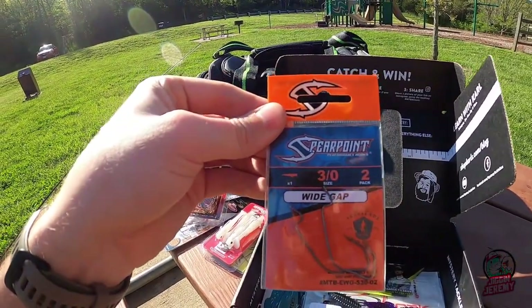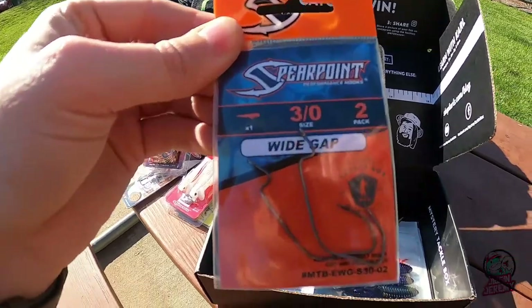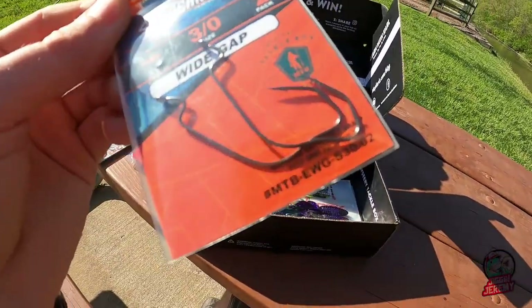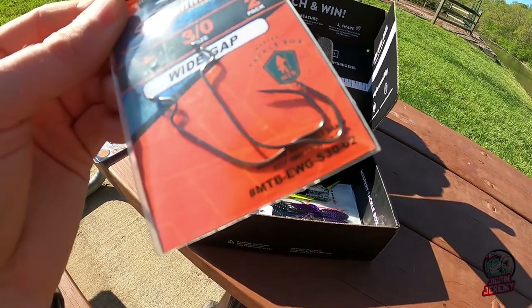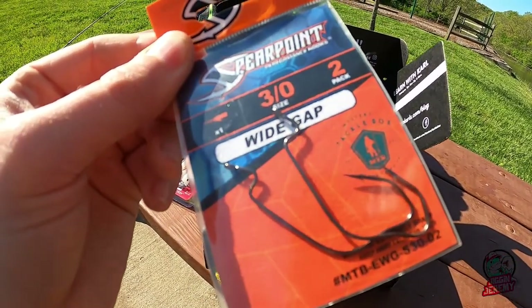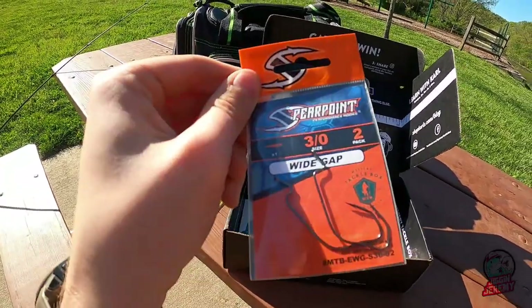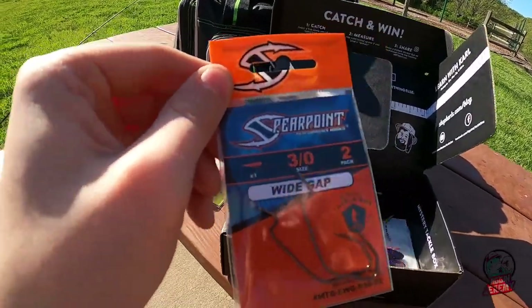Some spear point 3/0 wide gap hooks. Look at those — they're purposefully bent, and I think the reason for that is to help with your Texas rigs. It helps keep your worms straight, which is really what it's meant to do. They're super sharp, so those are going to be really fun to use.